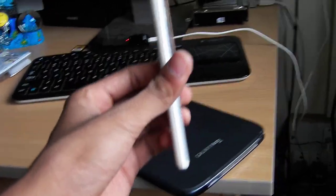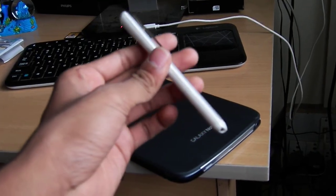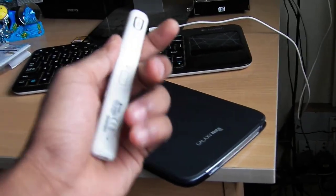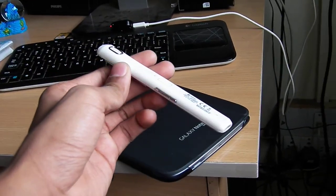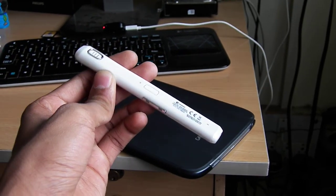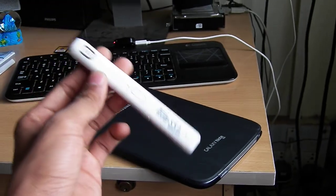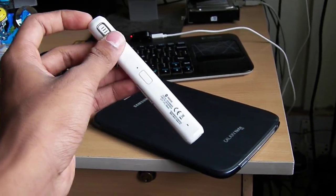The main feature I want to show you guys is that it has a vibrator in it. Whenever you get a call, it vibrates in your pocket instead of ringing. I think I have seen only one Bluetooth headset which has an inbuilt vibrator in it.